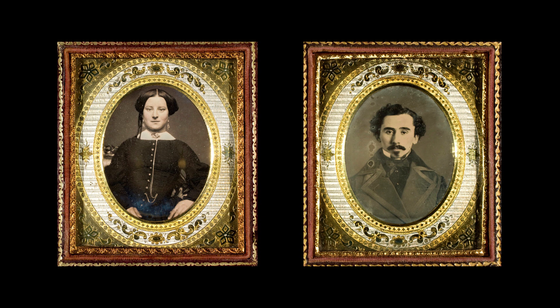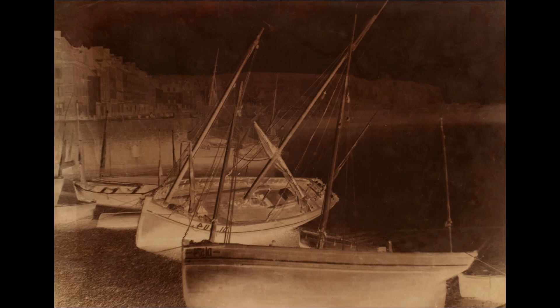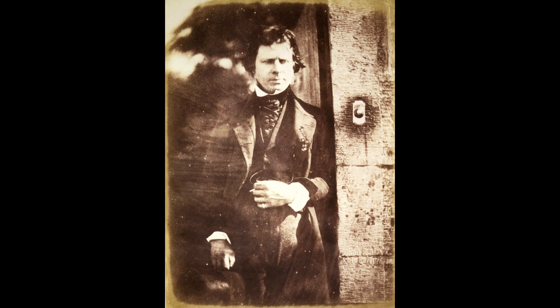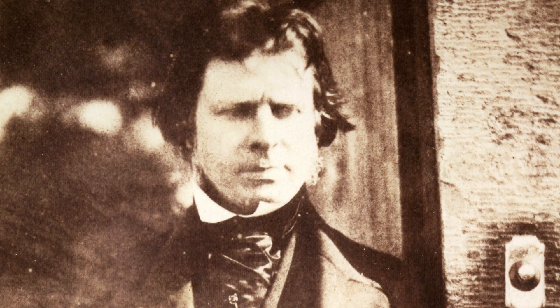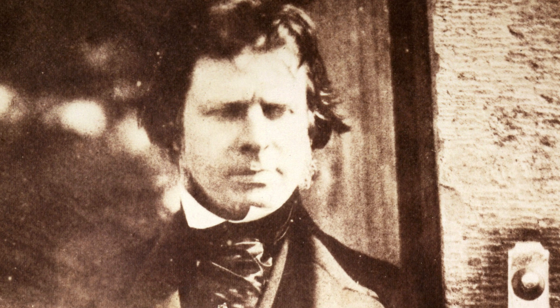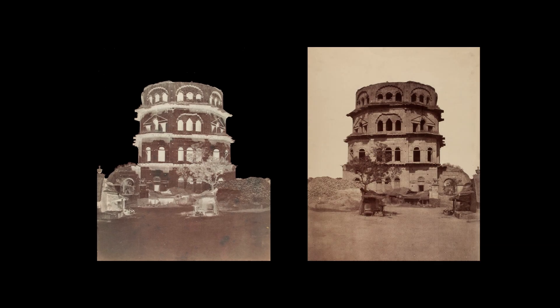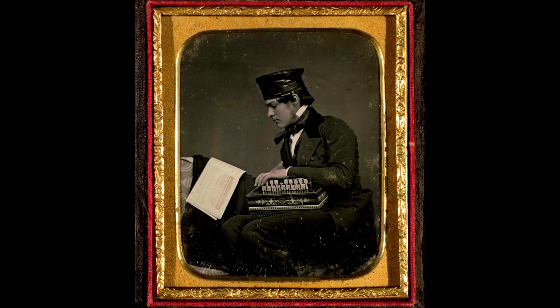In the 1850s, you had the daguerreotype and you had the calotype paper negative. The daguerreotype was a commercial success — the plate that they hand the customer is the same plate that was in the camera; there's no negative. What you got with the calotype was a negative that could be reproduced very easily. You could print dozens, even hundreds, of positive prints from that negative. But it made a very soft photograph — it was much less sensitive than the daguerreotype, and you couldn't do portraits easily with that process. The desire was to have the reproducibility of a positive-negative process with the precision and detail of the daguerreotype.